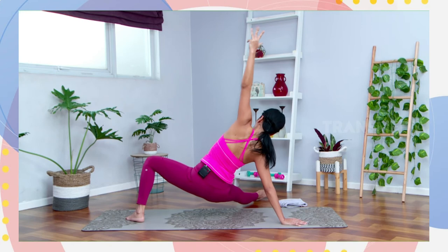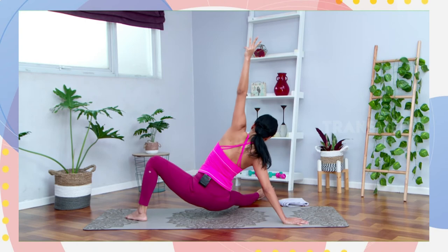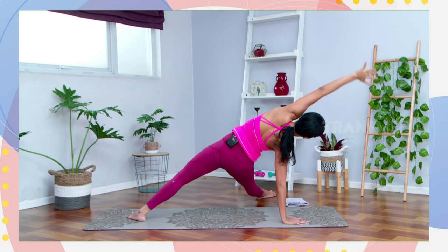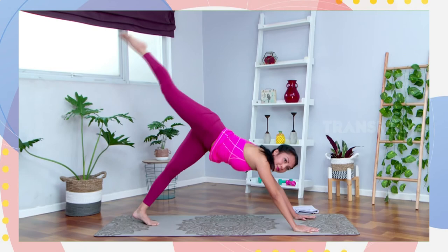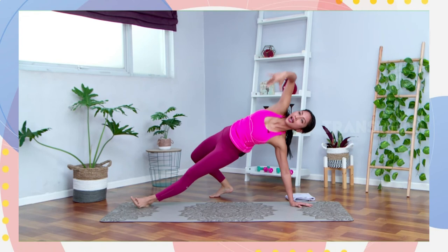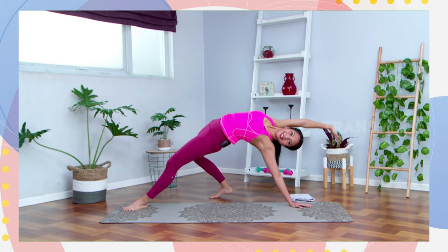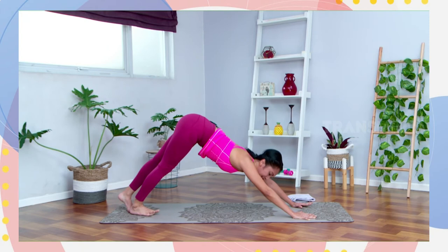Bring your hips down and inhale up, dorong lagi. Lurusin lagi kaki kanannya. Sekali lagi tekuk lutut kanannya, press again, lurusin lagi kaki kanan. Dari sini letakkan tangan kanannya di matras. Tarik kaki kirinya ke arah belakang to your three-legged dog. Dari arah belakang tekuk lagi, and then step back to your wild thing. Dari sini tekuk pelan-pelan, step ke belakang, open your left shoulders. Hips up, tahan. Or you can touch the floor. And inhale, release. Step kaki kirinya to your downward facing dog.